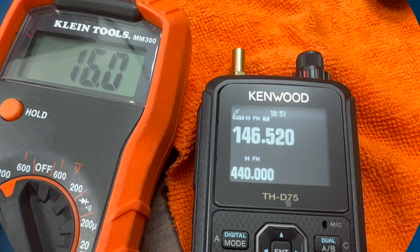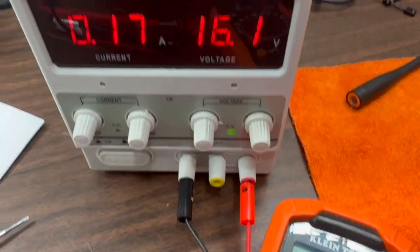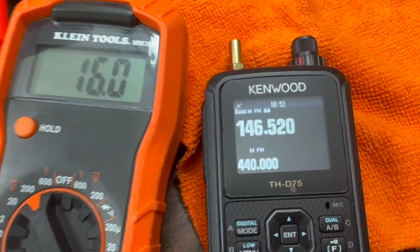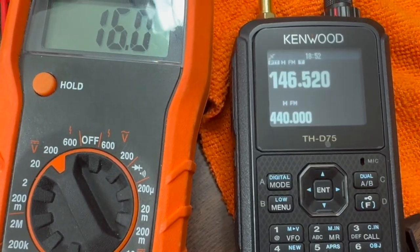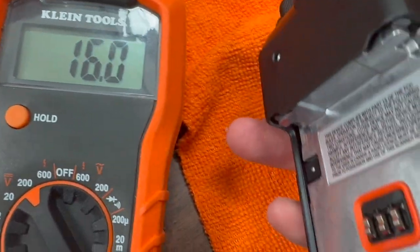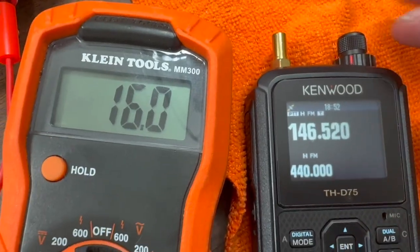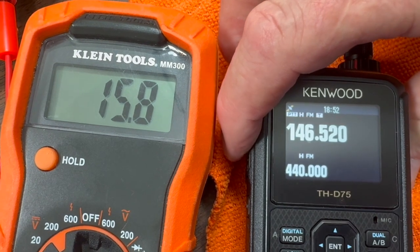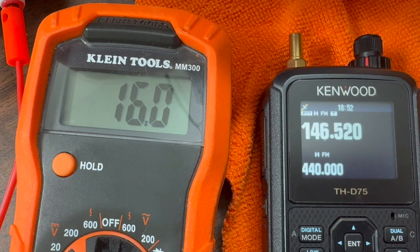What I'm doing is an over-voltage and under-voltage test. I have an inexpensive power supply, a voltmeter, and my THD 75. I do not have the battery on it, just to show you — no battery. I do have a dummy load hooked up. I currently have it at 16 volts and it transmits fine.